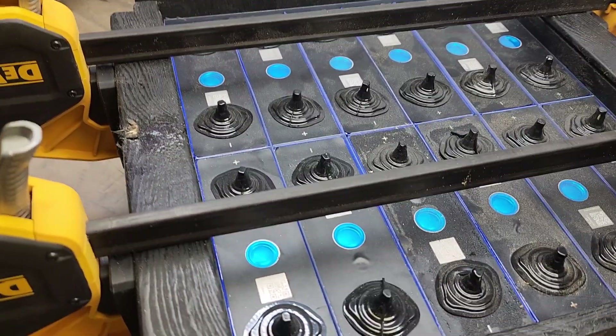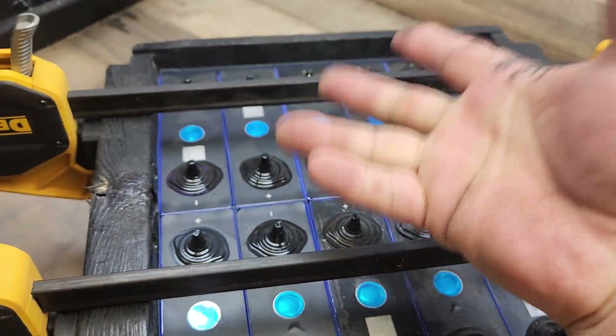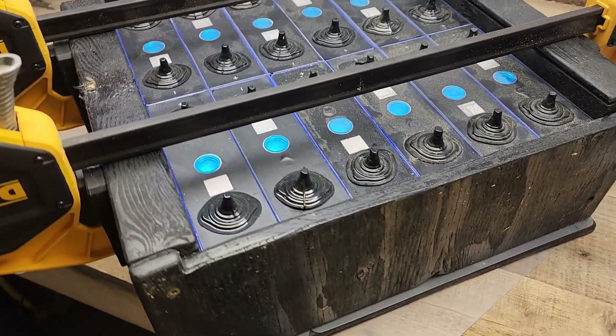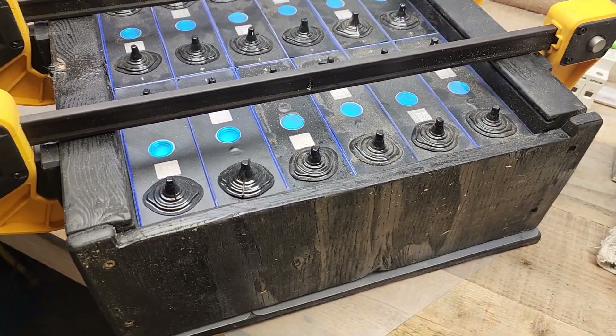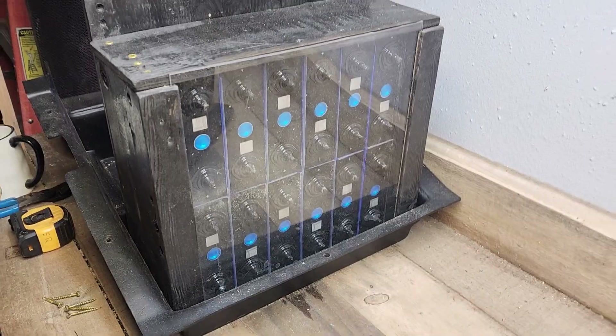I'm probably going to put a little bezel around the front edge just to keep anything from sliding or moving. That's the plan. Once the panel's on the front, the wires are going to come out the side where my BMS and everything is going to be.